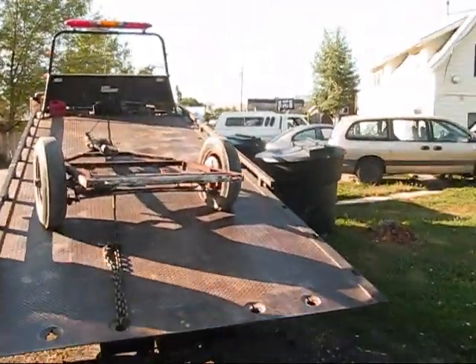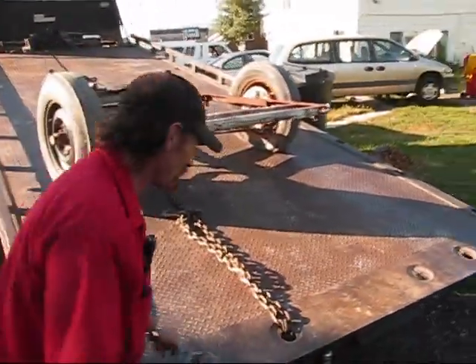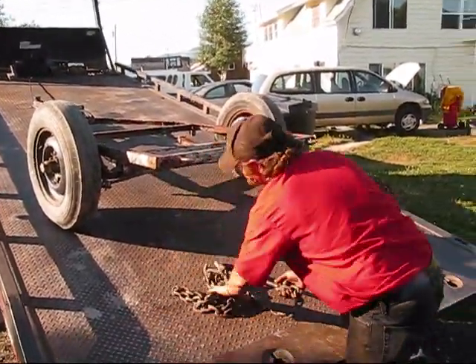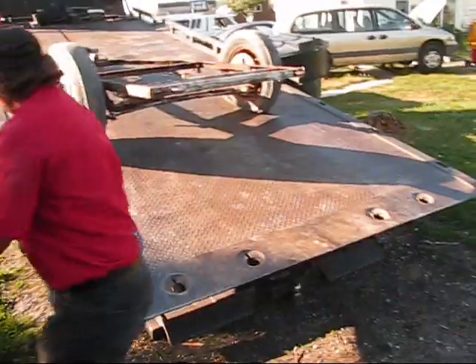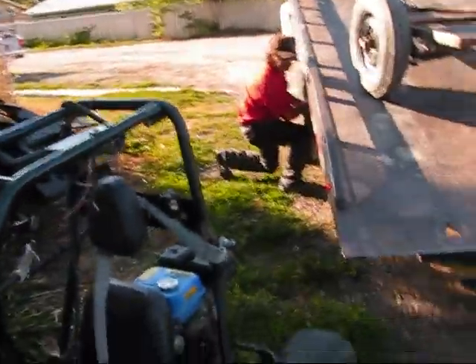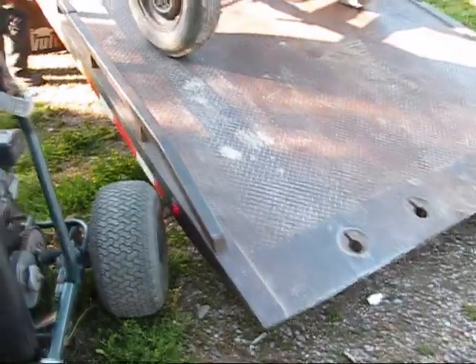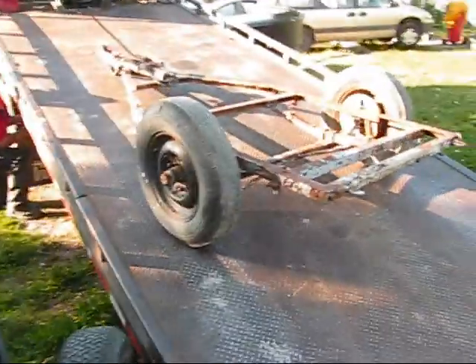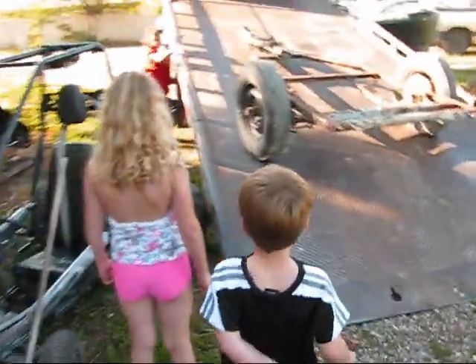Awesome! Guess what we got coming off — delivered right from my friend Gil. We got ourselves a trailer! Let me move the go-kart out of the way so we can let this thing down.